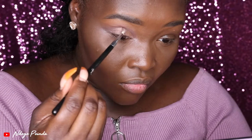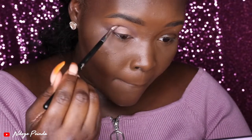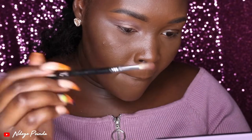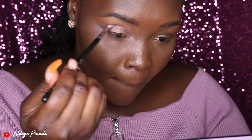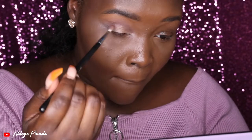The next thing I did was go back into Passion to deepen up the area above where I cut my crease, so I could have a little bit more dimension. I like the way it looks when that top line before your cut crease is darker.